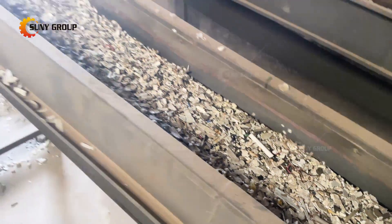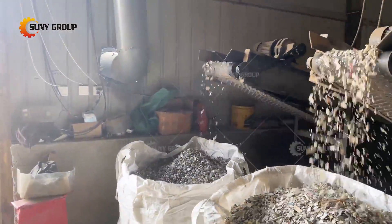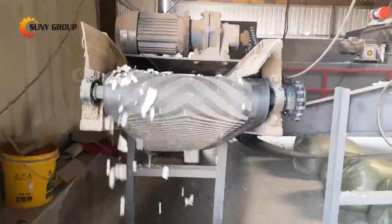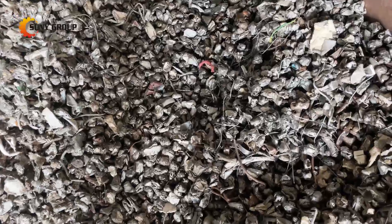If the waste refrigerators collected from the scrapyard have already been manually disassembled to remove the compressor, wires, circuit boards, and refrigerant, then it is only necessary to directly crush and sort them. The separated materials such as iron, copper, aluminum, plastic, and polyurethane foam can be directly reused for further recycling.